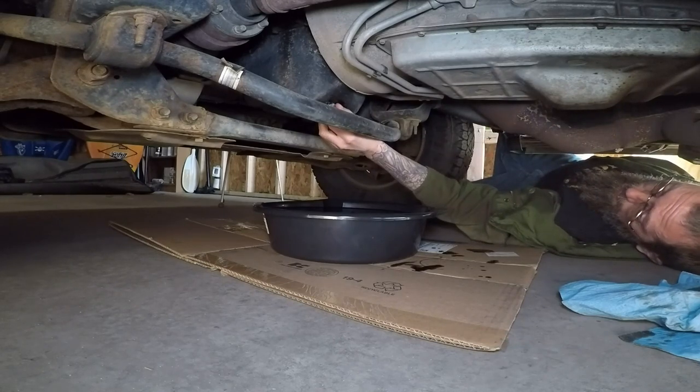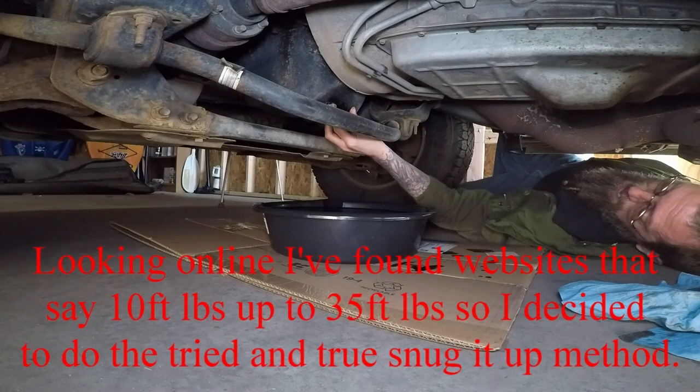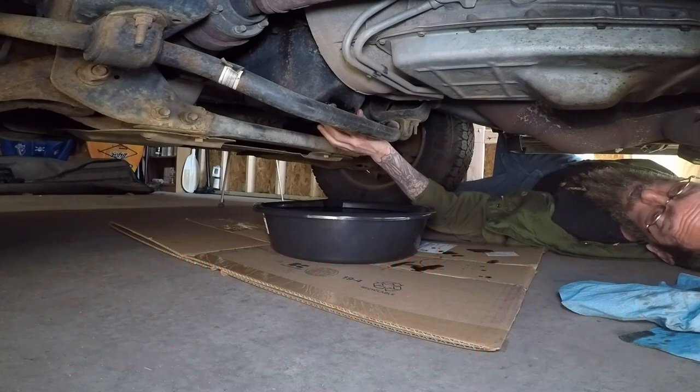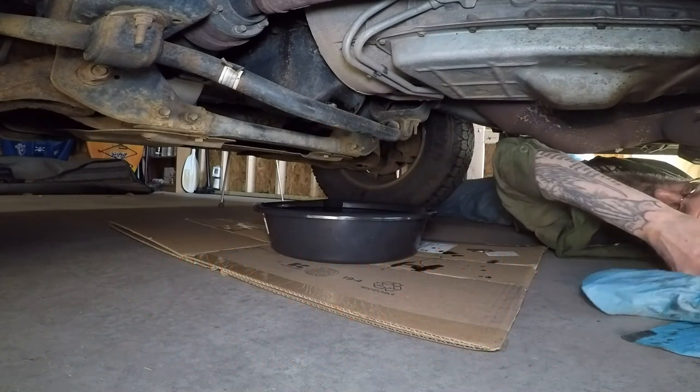Now that it's finger tight, I'm going to go ahead and snug this up — about a quarter of a turn. It's my understanding that this is 11 foot-pounds of torque if you're looking for the torque specifications, but I'm not a hundred percent sure on that, so don't quote me. Once it's snugged up we're good to go and we can move on to the oil filter.